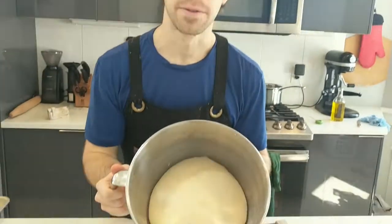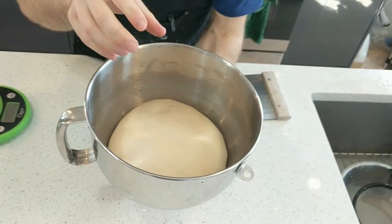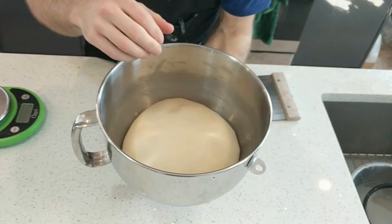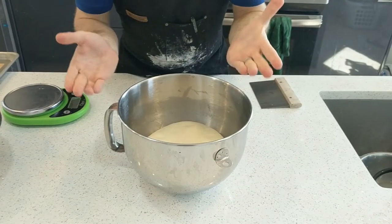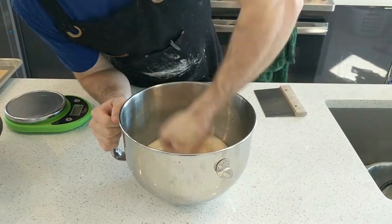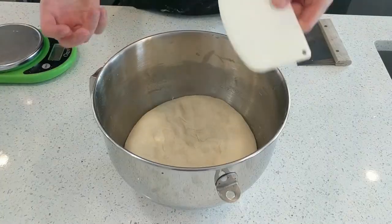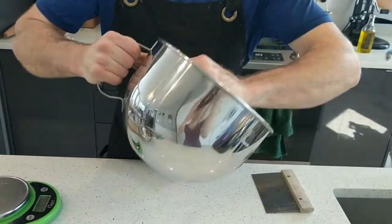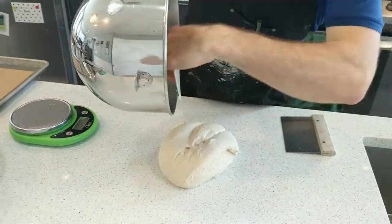The dough has been proofing for about an hour and a half. You can see it's almost doubled in size. This dough doesn't need to totally double like some doughs, and if it gets really big and puffy, that's a sign you've let it proof for too long. The first thing you want to do is punch it down — use one swift punch, because if you go really slow it's going to stick to you. Once you punch it down, turn it out of the bowl using a bowl scraper to avoid ripping the gluten you've built.